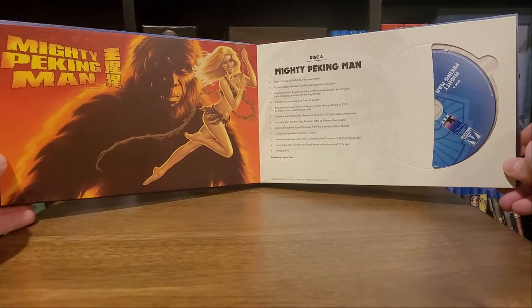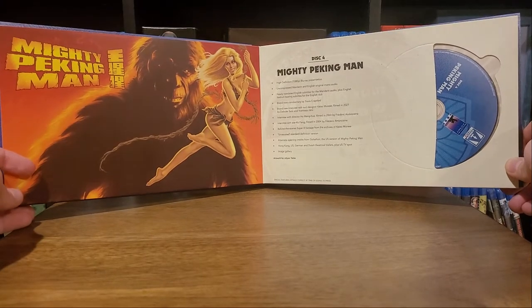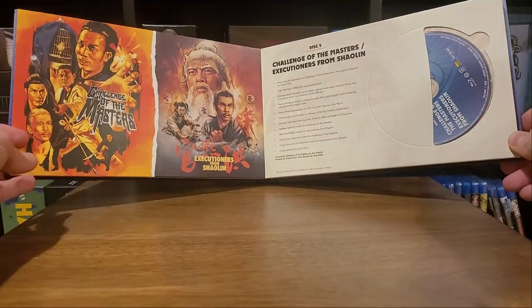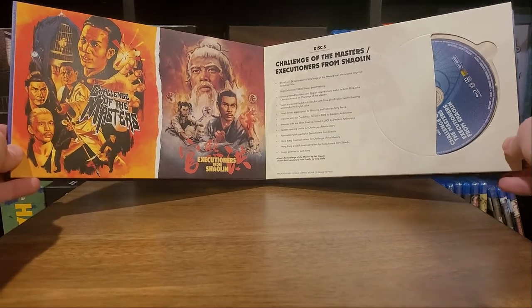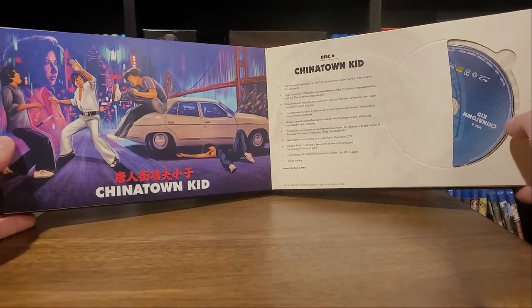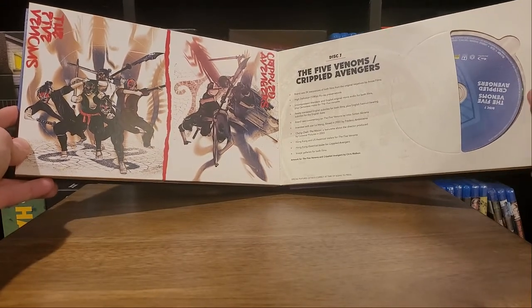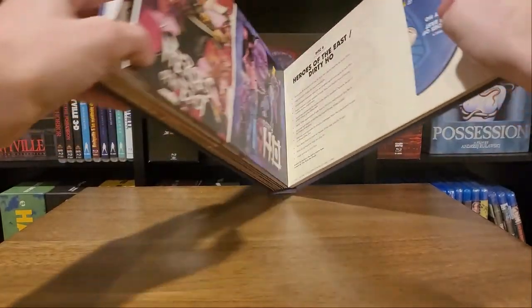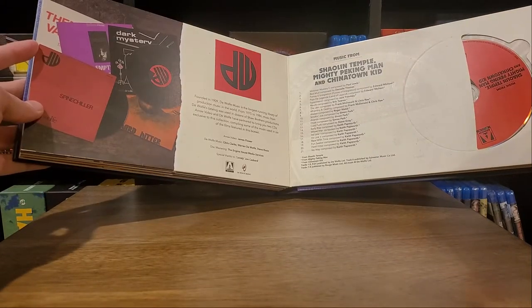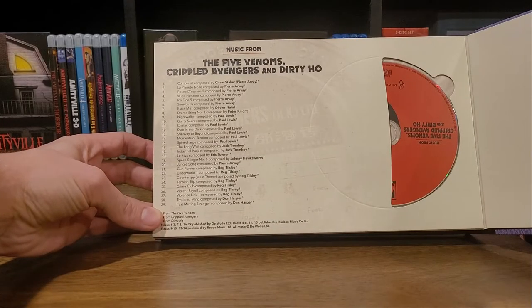Five Shaolin Masters slash Shaolin Temple. Mighty Peking Man - I'm fairly certain I saw a review of this movie back in the day, and it's one I've definitely wanted to see. Challenge of the Masters slash Executioners from Shaolin. Chinatown Kid. The Five Venoms and Crippled Avengers - the interior art on this is just wonderful. Heroes of the East and Dirty Ho. Then we've got music from Shaolin Temple, Mighty Peking Man, and Chinatown Kid, and then music from The Five Venoms, Crippled Avengers, and Dirty Ho.